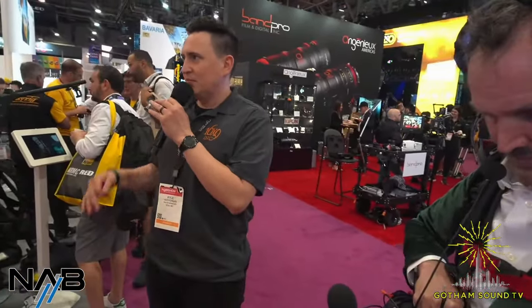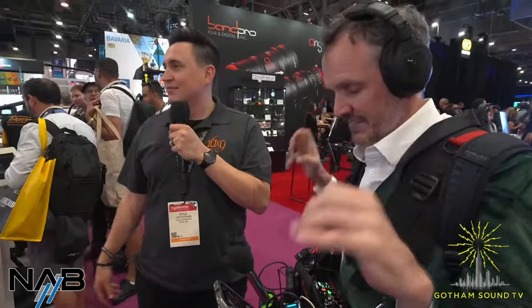Is the rig ambidextrous? The arm only goes over the right shoulder, but you can switch your hand positions. So hands — no problem; arm — not switchable. On the vest question: you could use it without their vest if you already have an existing vest, and they will also be selling the vest separately. However, you'll get the best experience using their vest.